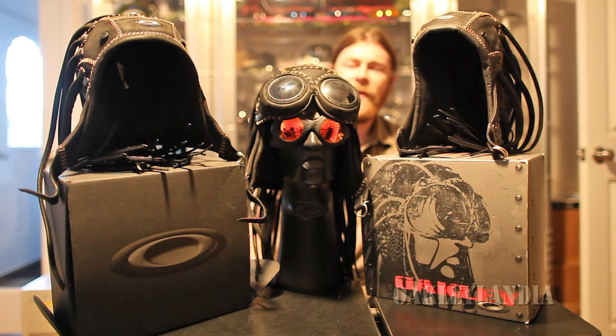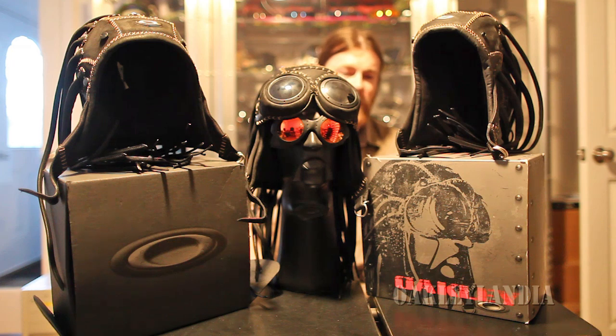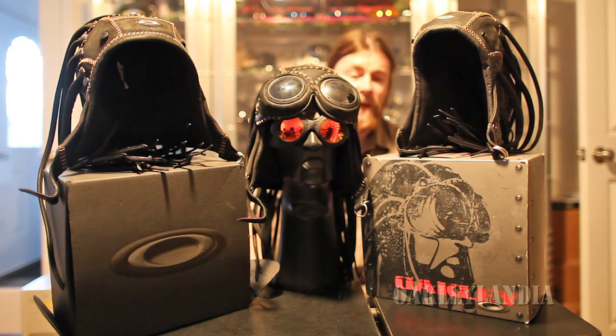The last thing we're going to look at are the boxes. This is the more generic box, which came with a lot of the earlier ones. But the official box has the Medusa image on it, which is a lot nicer, and I wish mine had come in that — but so be it.